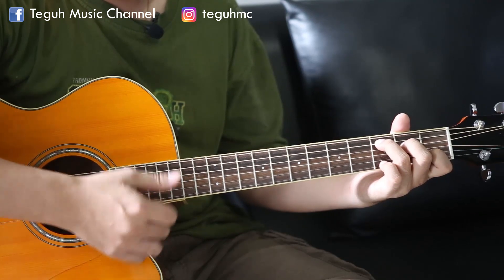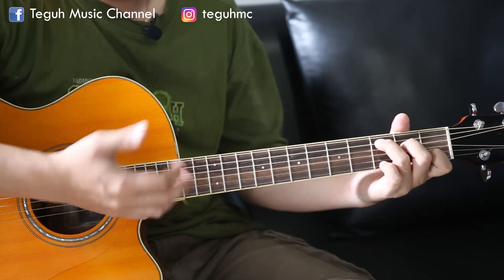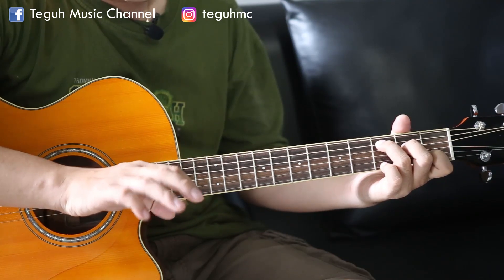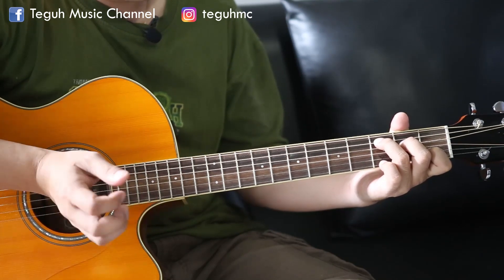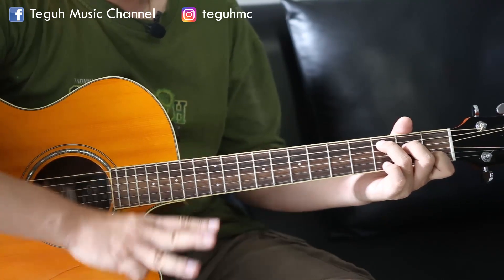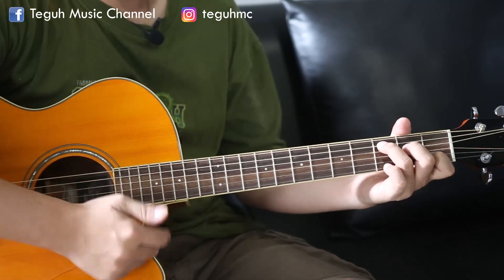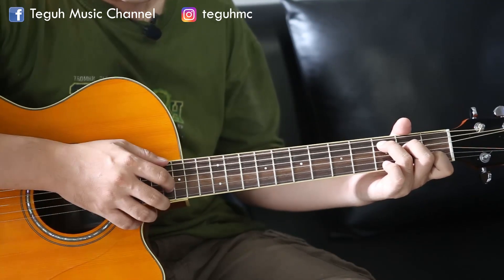Dan komponen terakhir yaitu jempol untuk melakukan slap, ataupun ke 4 jari kita. Jadi langsung ditutup. Itu adalah 3 komponen penting dalam bermain rhythm iringan seperti permainan jazz yang umum sekali.